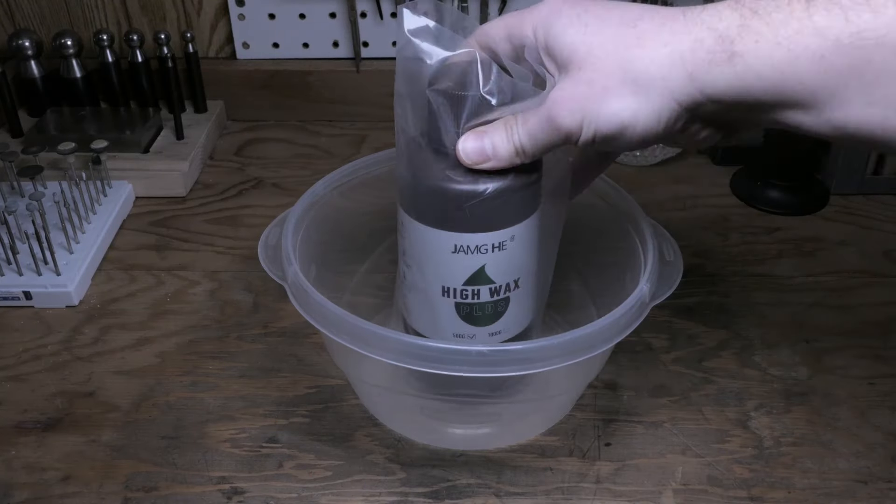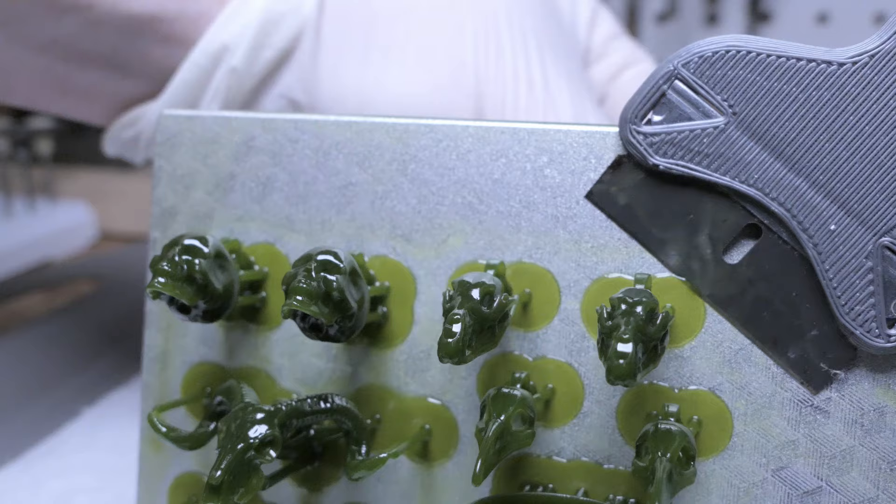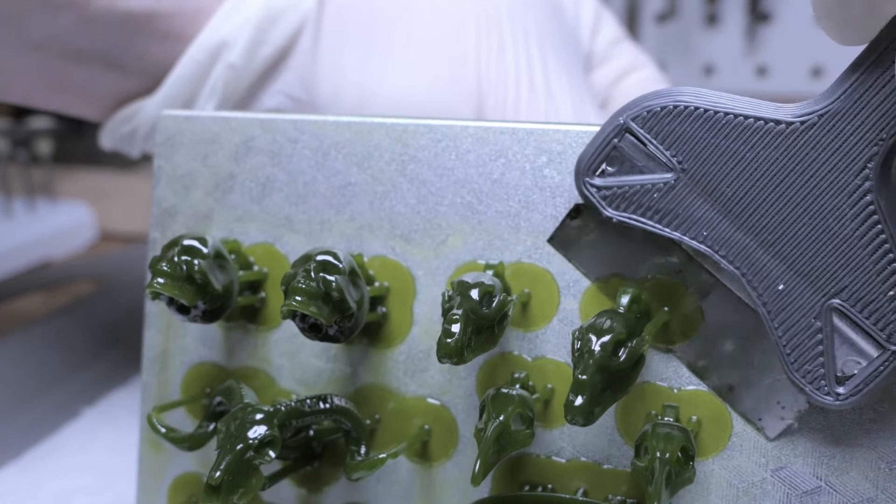For the printer settings, they do provide some recommended instructions for this resin that serve as a good starting off point, but I couldn't find any specific settings for my Frozen Sonic Mini. In their guide, they show that they test with an Elegoo Mars 3, so just know that you may have to do some tweaks or adjustments for your specific machine.